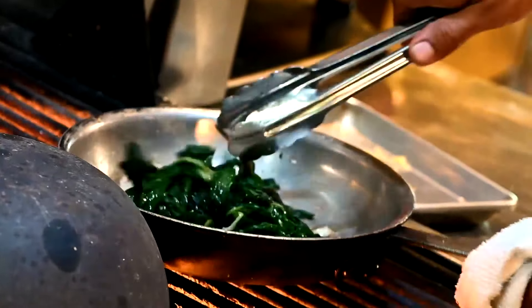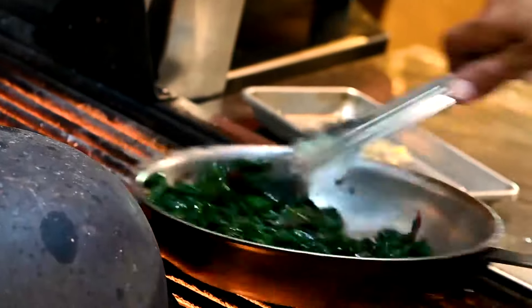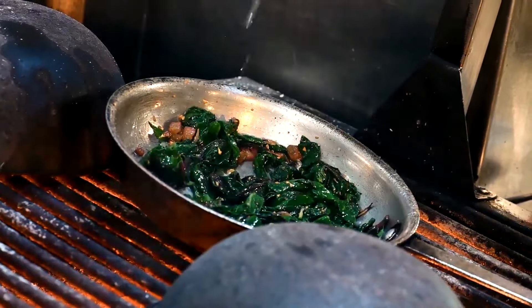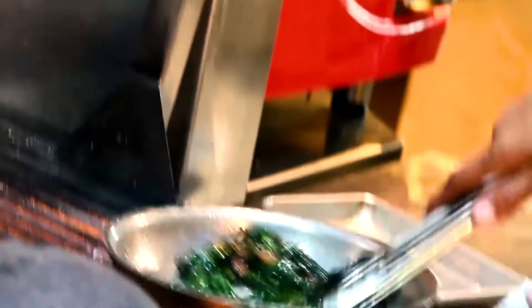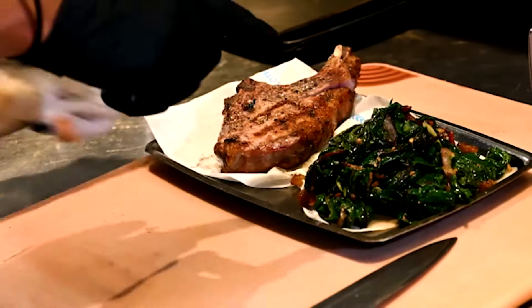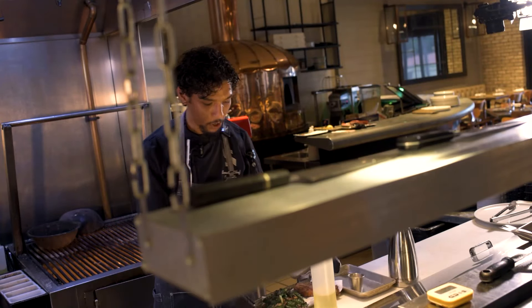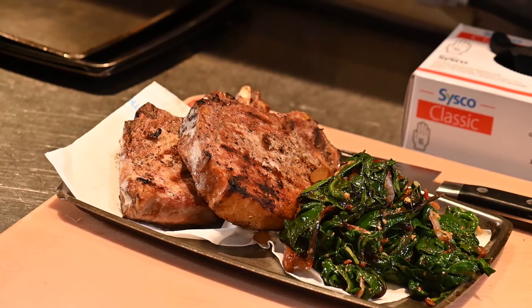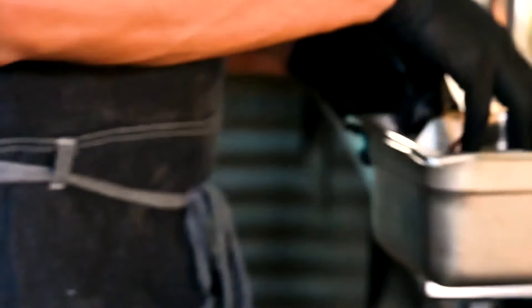We add in the Swiss chard that we blanched, and last but not least, a little splash of champagne vinegar. Then we move into dressing our salad. This dish has two greens components: a little bit of mixed radicchio, and then some mixed greens. We want to season all of our things with some salt and pepper, and then we have a coconut dressing that's gonna go right over the top.